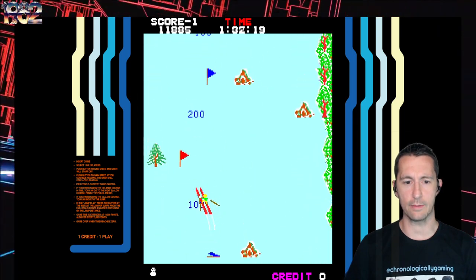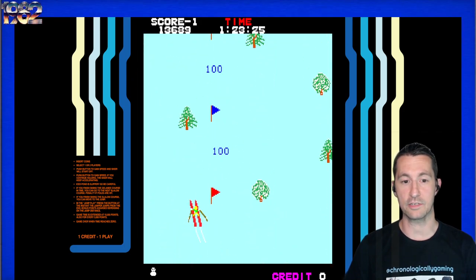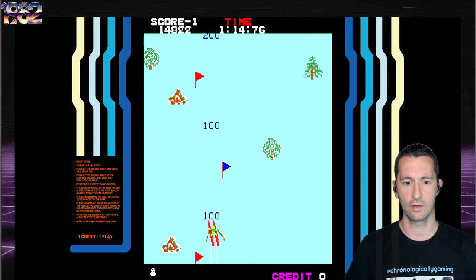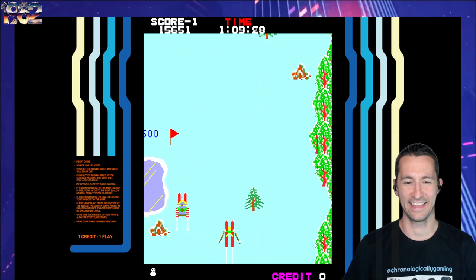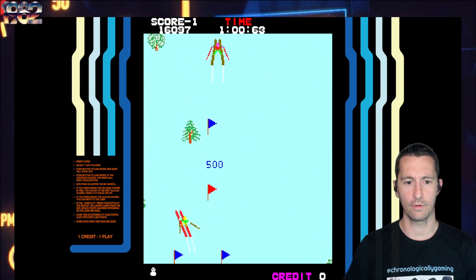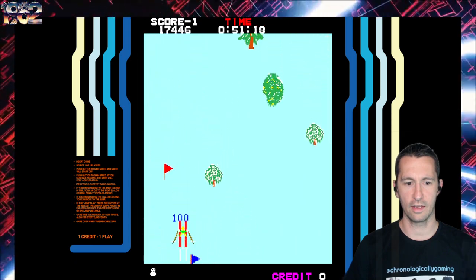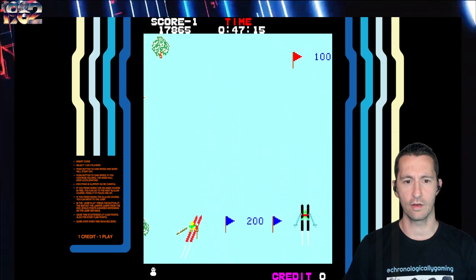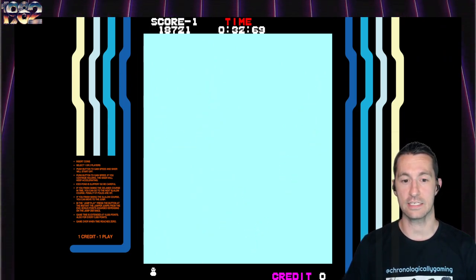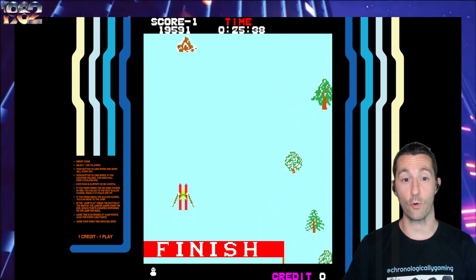I do want everyone to know that when we see arcade games, if the arcade game is simple like Space Invaders, we can breeze by playing for a few minutes. But if the game has different game modes, I want to see as many as possible. Someone's in a snowmobile - what a cheater! This is all about the skill using the two-way joystick. It looks like we're doing pretty good. It takes off ten seconds every time you fall - not good.